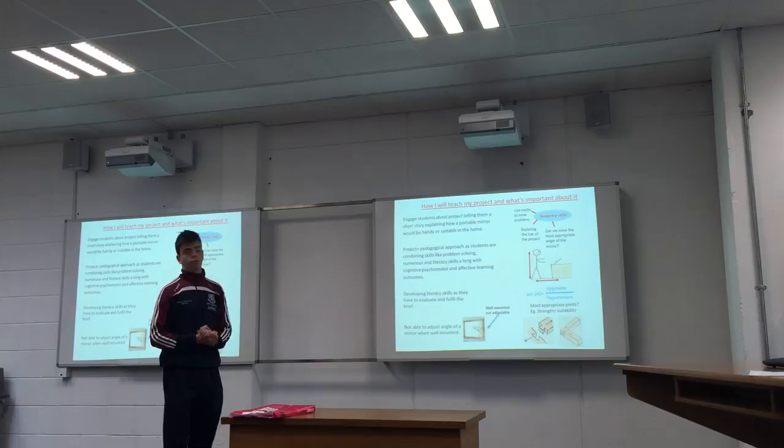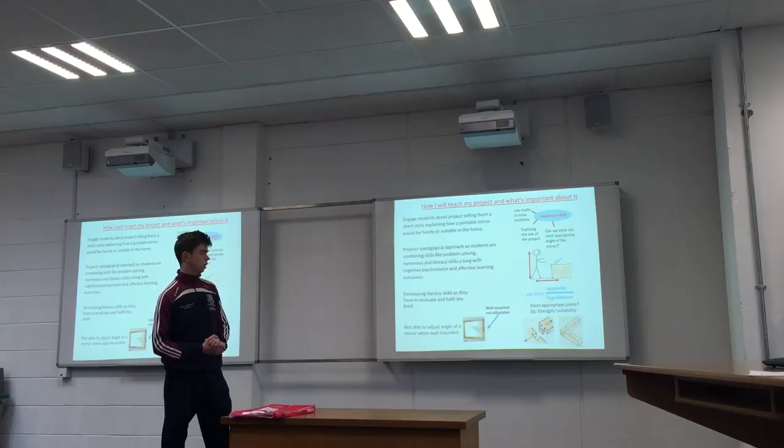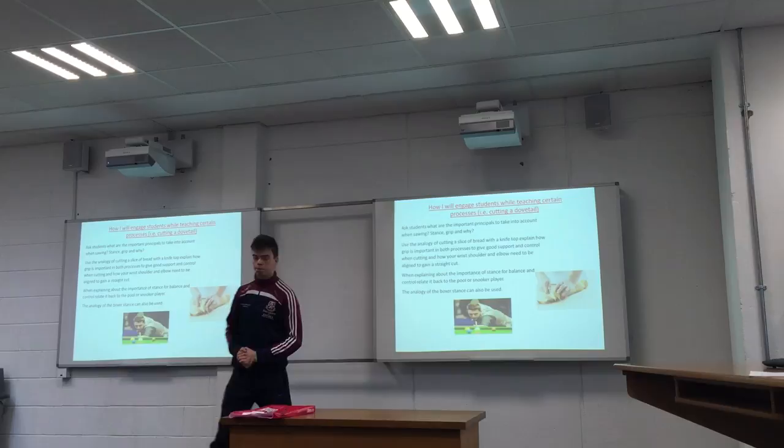I will also clarify why we made the project at an angle — so when it's wall mounted like this, it's not adjustable. And then we can look at joints as well, so the dovetail joint — why it is a strong joint and why it is suitable compared to a mortise and tenon.